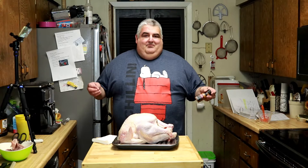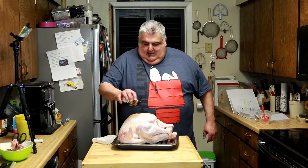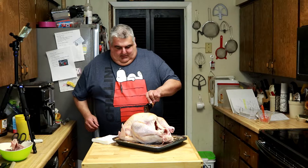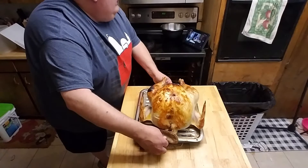I didn't have time to dry brine my turkey this year, so I'm going to put on this Grillmates Smokehouse Maple seasoning. It'll stick to the butter, and it's just beautiful and delicious. I don't care if I make a little mess over here on my block, because it's worth it. Now into your oven — 450 degrees, 30 minutes. Set your timer.